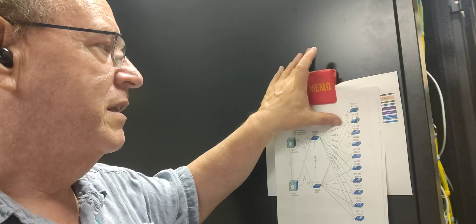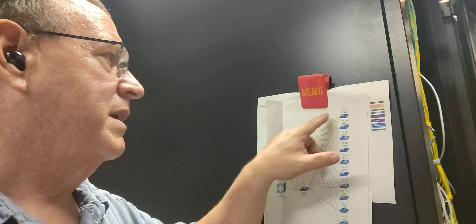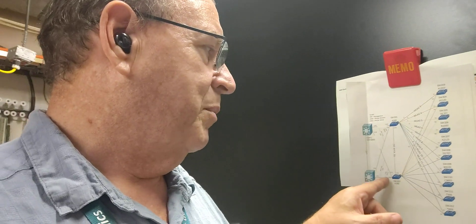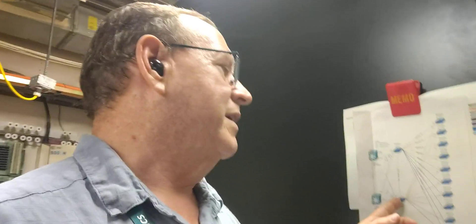What effectively happened was that switch I'm pointing to — the one at the very top — had its fiber disconnected, and connectivity was being routed through an unintended path. There's no reason why that should have happened, and yet it happened. I pulled that switch offline — actually pulled both of them offline — and within about five minutes all my switches were back, coming back one by one.